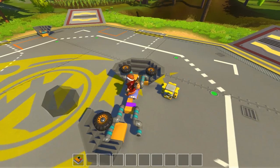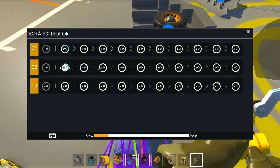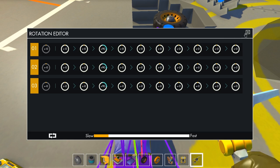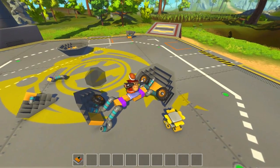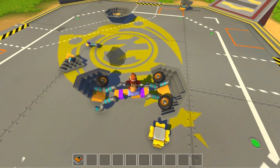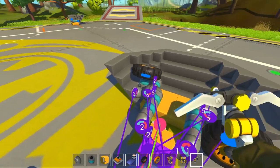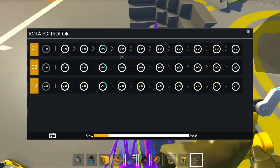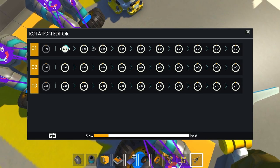Next up — we want all of these to go 90. But we don't want them to go 90 until the third tick, probably. These go 90 on the third tick.